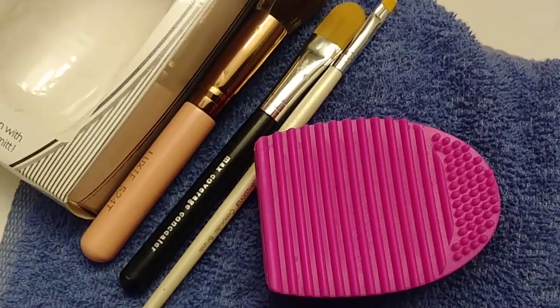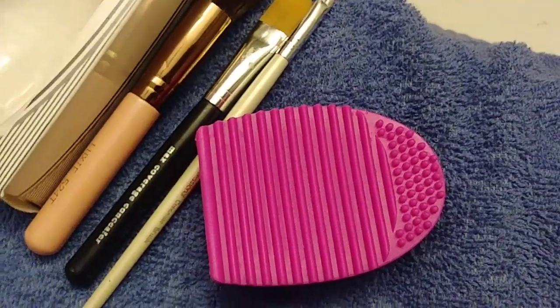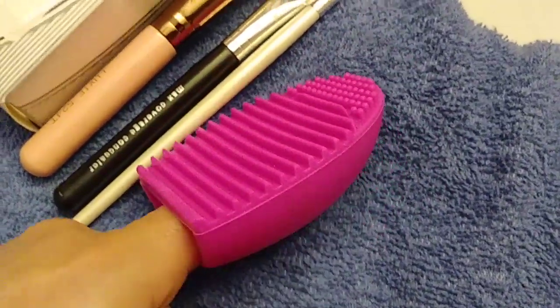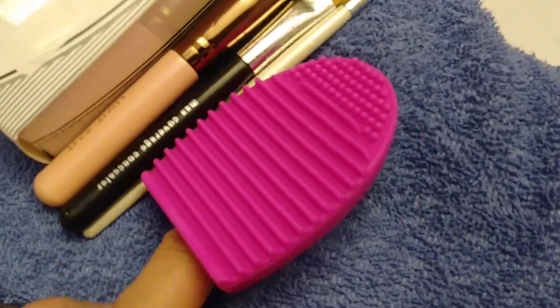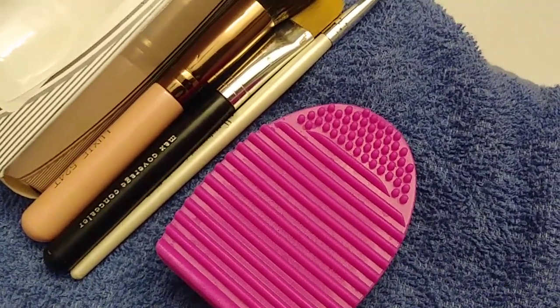Hey guys, what's up and welcome back to my channel. I found a makeup brush cleaner at the Dollar Tree and I wanted to review it for you guys. I've already used it. It's by the beauty section where the makeup is, of course. It's a brush cleaner — they had purple, a very nice deep purple, they had like a neon green, and then they had this one.